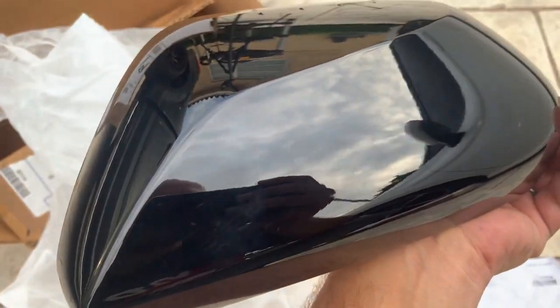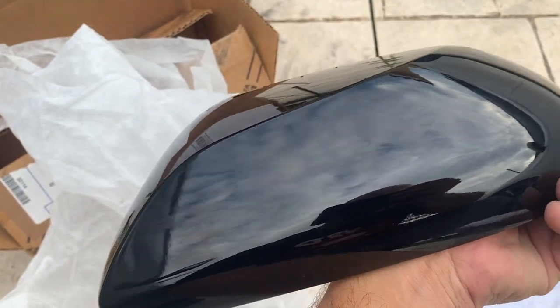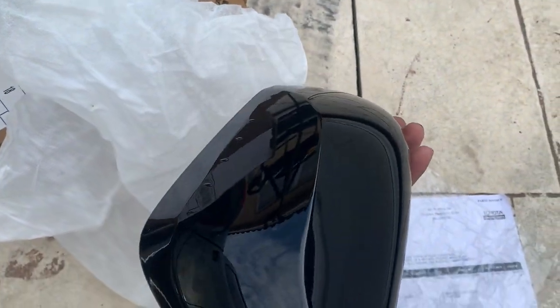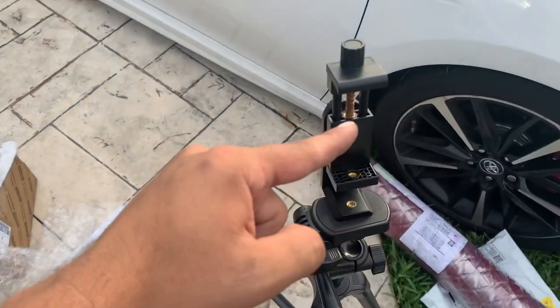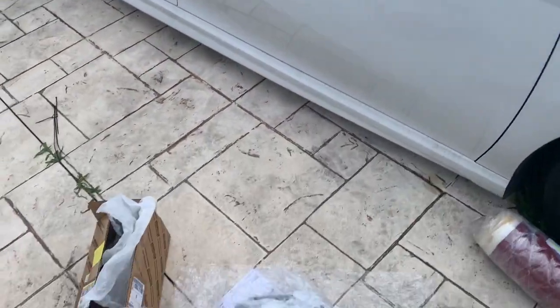You can't even tell the sparkle — it has to be with the sun hitting it. But yeah, it has to sparkle just like the XSE. So let's replace them. I'm going to set you guys down and do a little time lapse of it.